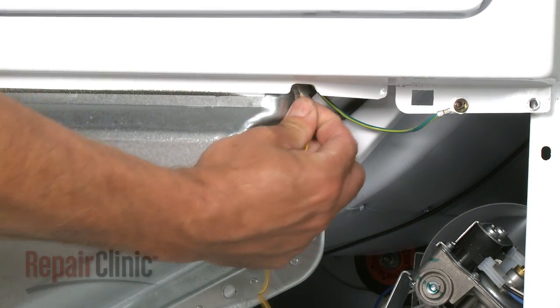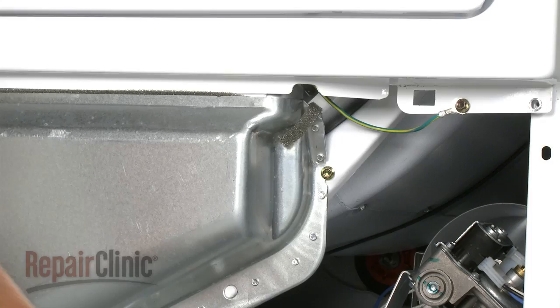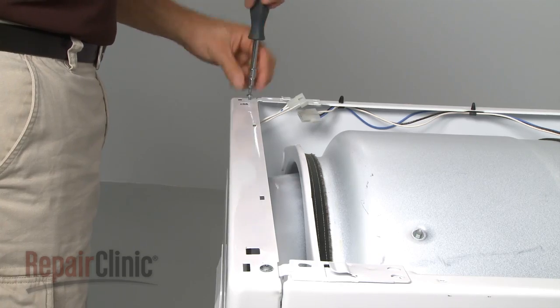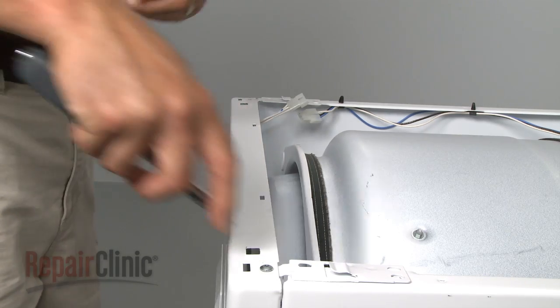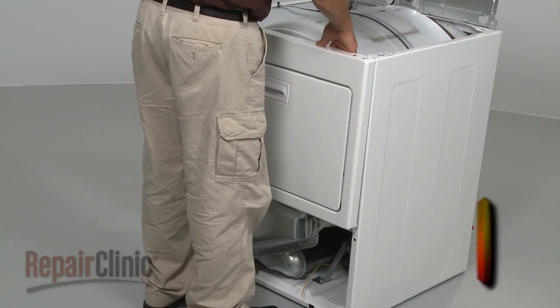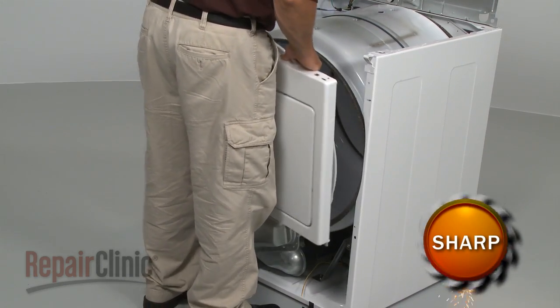Detach the moisture sensor wire. Now disconnect the door switch wire connector. Remove the screws from the top of the upper panel, and lift the upper panel off.